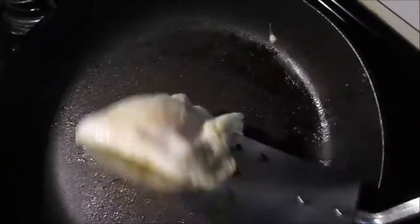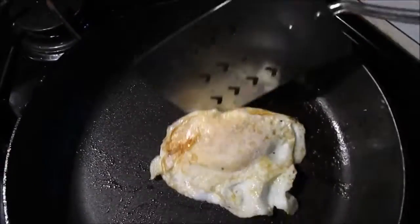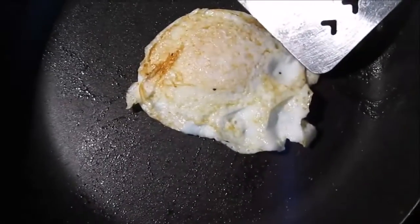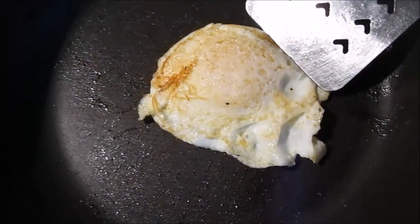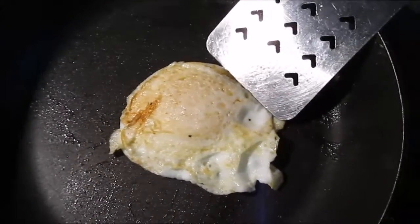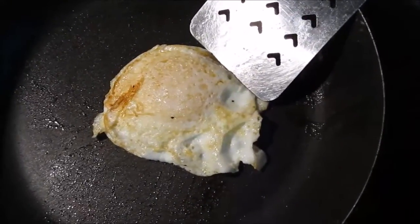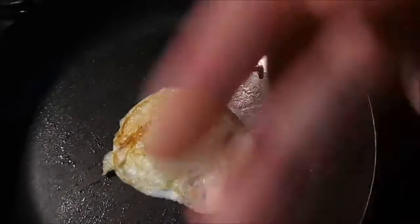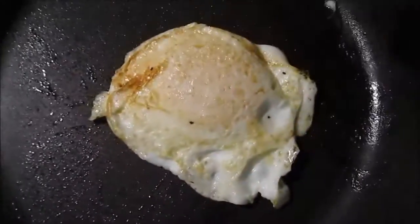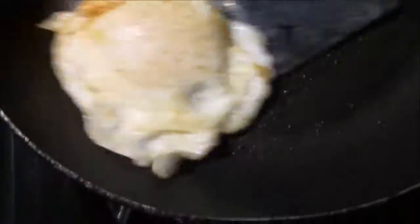Oh no. But like that's all you do to make an egg. One more flip and it's probably good to eat. There we go.